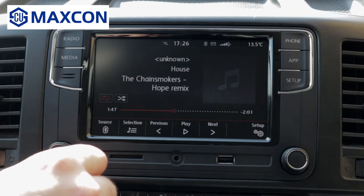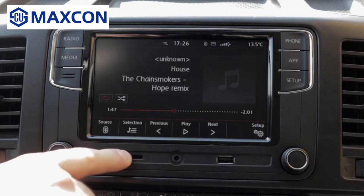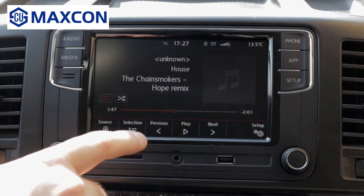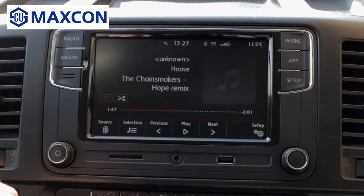The only downside of streaming music via Bluetooth — but I guess many, if not all, head units on the market today — you cannot scroll. As you can see, it says function not available. You just have to let the music play.